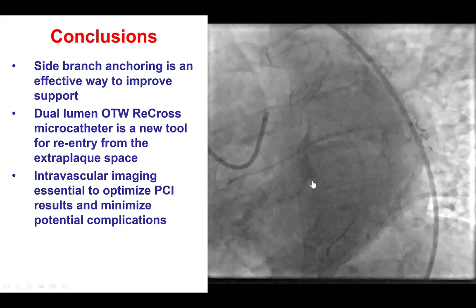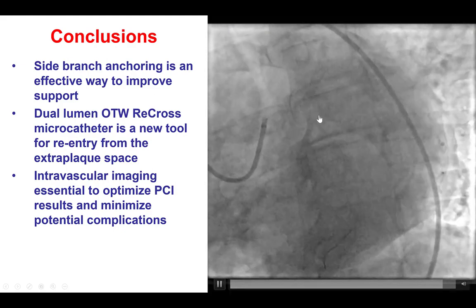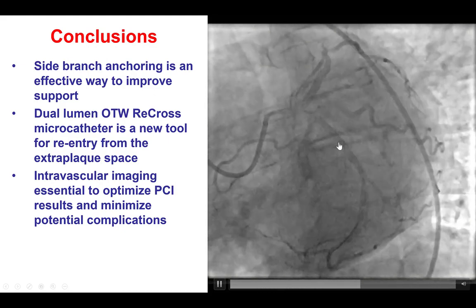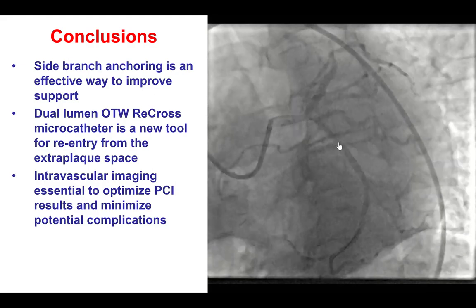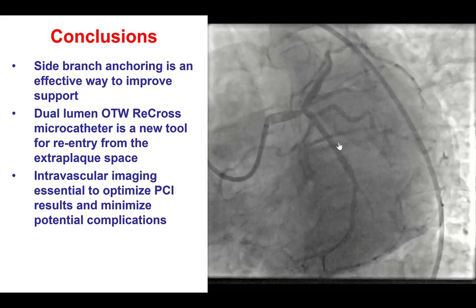Several lessons from this case. The first one is that when there is extraplaque entry, re-entry is one way to go. The other option would have been retrograde crossing, but this patient did not have a good retrograde option with only epicardial collaterals, which is actually something fairly common for circumflex CTOs.